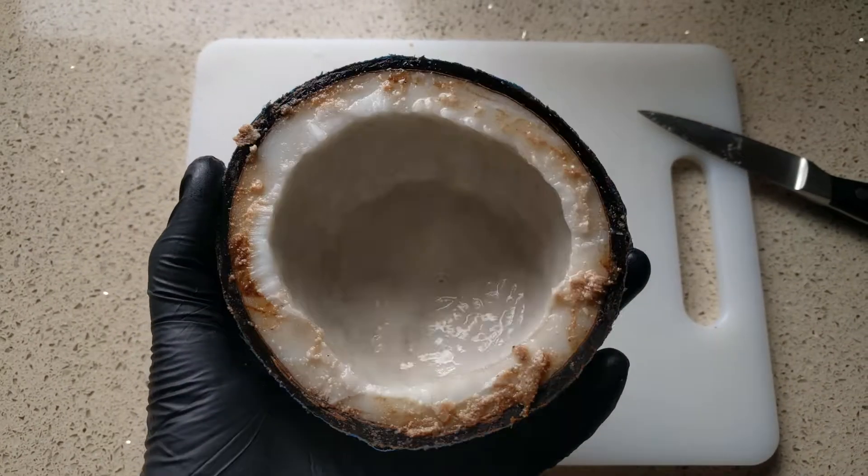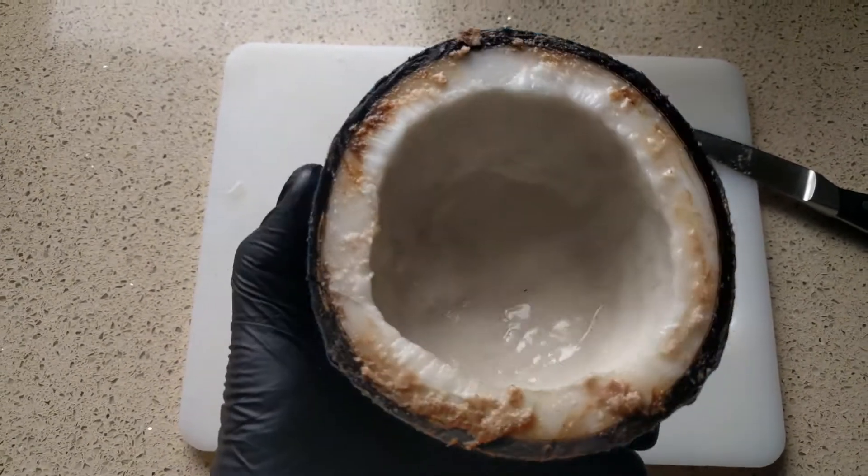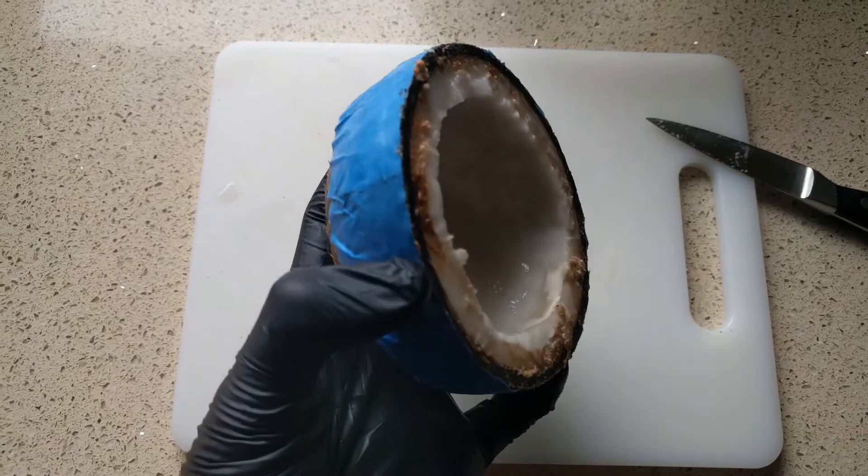Unfortunately, it looks like it's bad. It smells a little off. But next, we get to take out the meat and still keep the coconut shell.